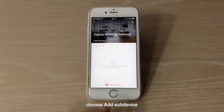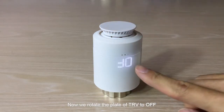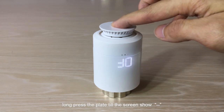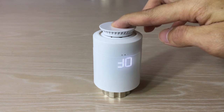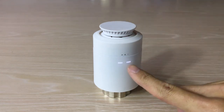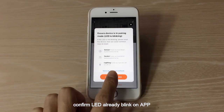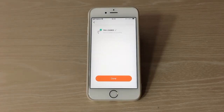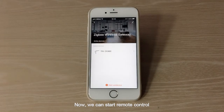Choose Add Sub-Device. Now rotate the plate of the TRV to off. Long press the plate until the screen shows a double dash. Confirm the LED is already blinking on the app. Searching — once found, click Done. Now we can start remote control.